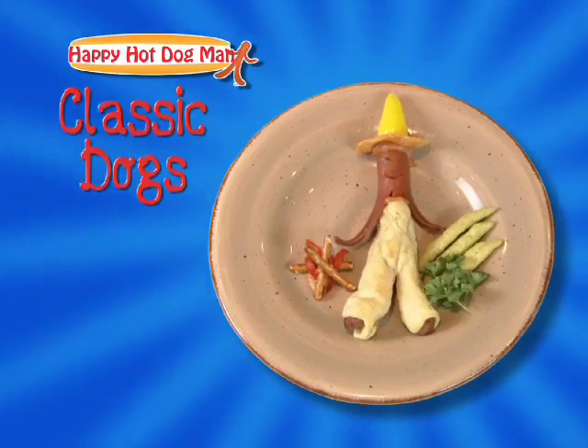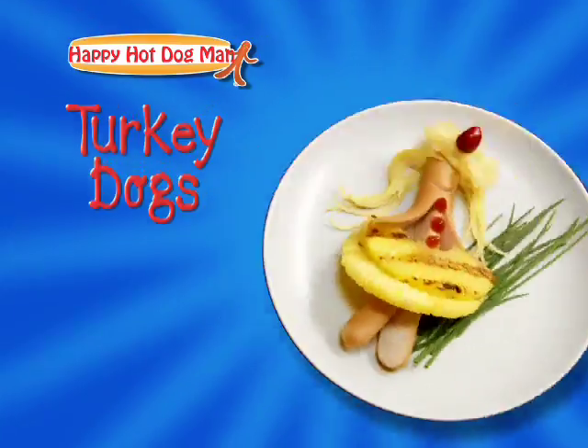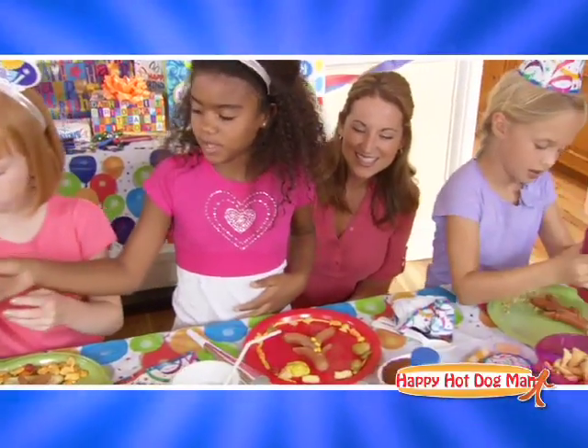It's like a toy you can eat. Classic dogs, beef dogs, turkey dogs, veggie dogs — the Happy Hot Dog Man does them all.